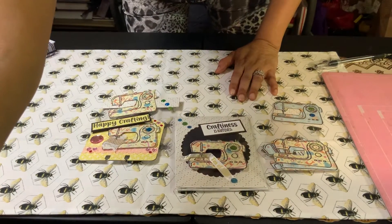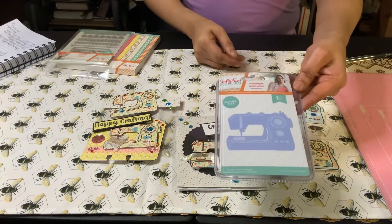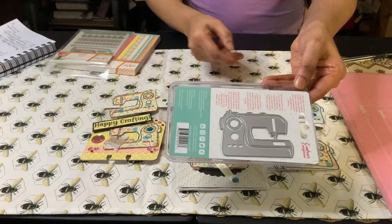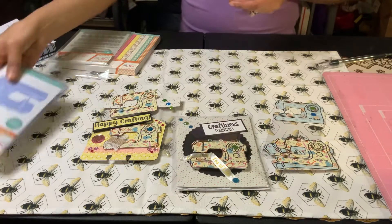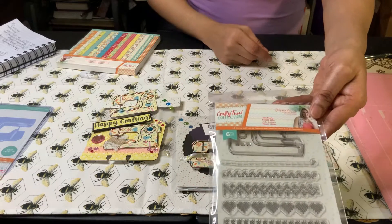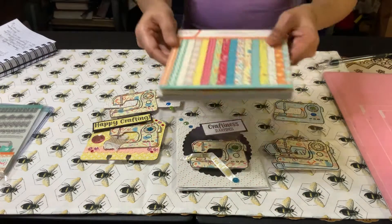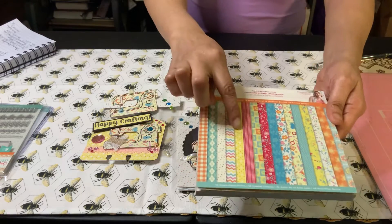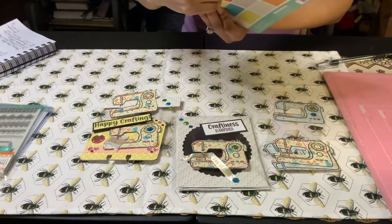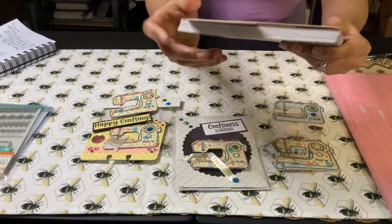Let me show you the items I used. This is from Craftless Companion — this is the sewing machine die. It's one piece, and this is the actual size of it next to an A2 card, so it's a really nice size. This is the matching stamp for the sewing machine — you stamp it and cut it out. It also came with this matching paper pad; I used the yellow piece and the sewing piece. It's a six by six and you get about 48 pieces — three pages of each paper, which is awesome.